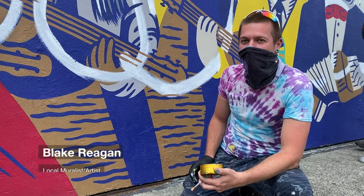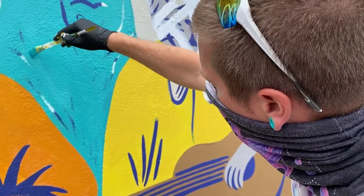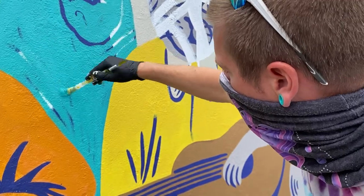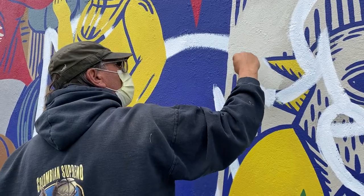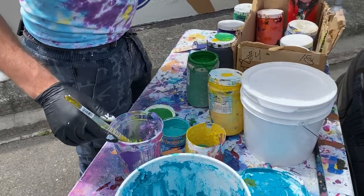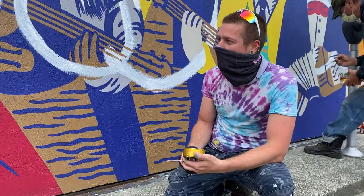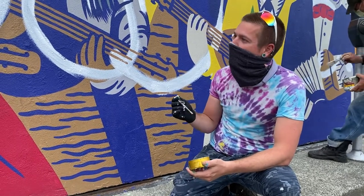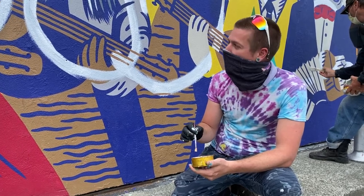I was heading to my studio the other day and I noticed this mural got tagged over the entirety of it. I figured I wouldn't let that sit around and possibly spread like a virus, so I started cleaning it up, painting it over, and re-establishing the mural's former glory.